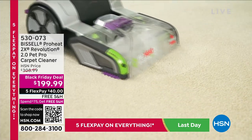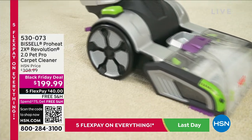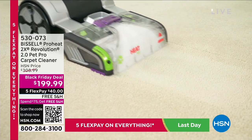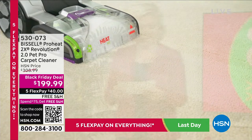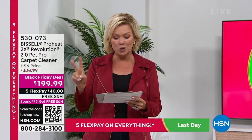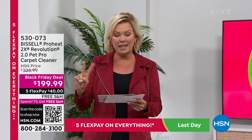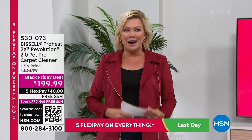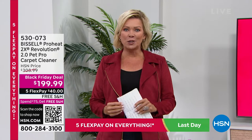We're exfoliating those fibers from every angle, giving you so many extra attachments — the upholstery hose, pet hair upholstery tool, a three-in-one stair tool, and all the cleaning solution you need to get started. We've been giving you two different cleaning solutions with the antibacterial formulation and oxy as well.